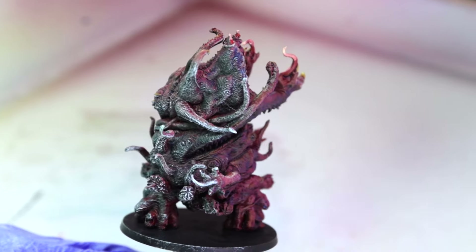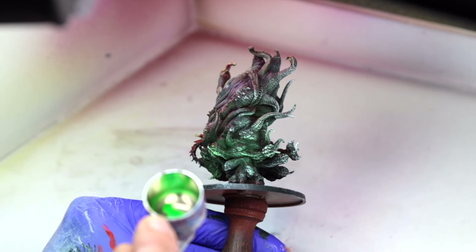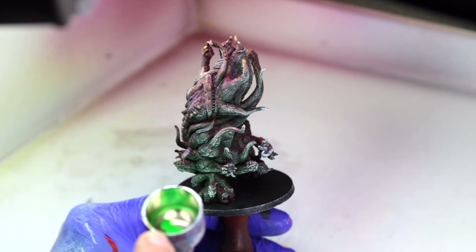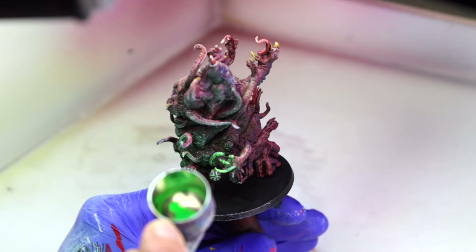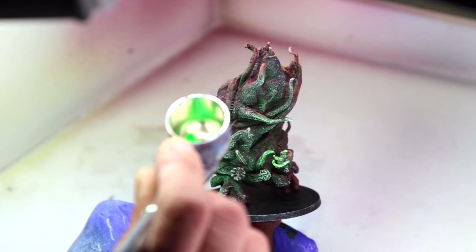Finally, we're going to use Vallejo Fluorescent Green thinned 3 to 1 with airbrush thinner, sprayed over the Titanium White at the same upward angle as the Black Green. I'm having a lot of fun painting these Elder Gods and Great Old Ones for Cthulhu: Death May Die.